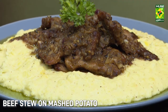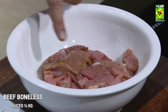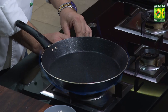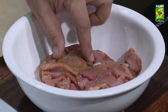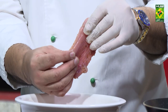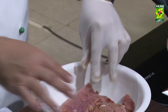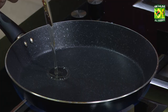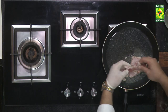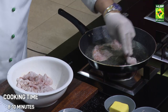Beef Stew on Mashed Potato. We will open it and open it. The cooking time is 8-10 minutes.